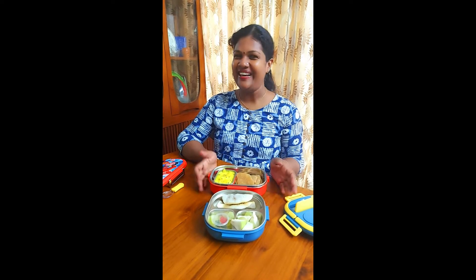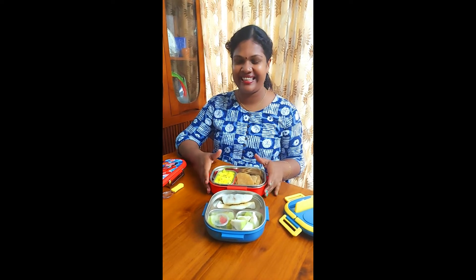Hi, Namaskaram. We are ready to eat lunch box today. I am going to eat lunch.